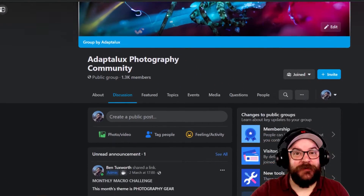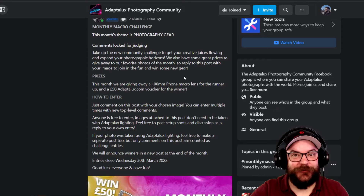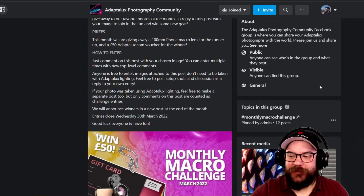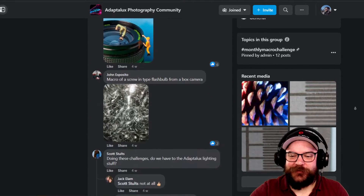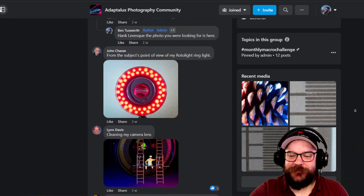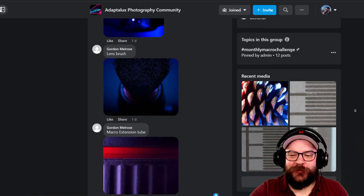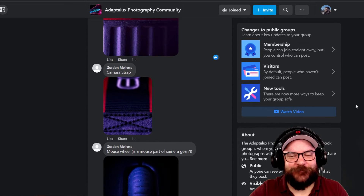We're here on the Adaptalux photography community group on Facebook looking at the monthly macro challenge post for March. This is pinned at the top of the page and there'll be a brand new one for this month's theme shortly. We've got lots and lots of entries — lots of macro photos of your photography gear. Thank you to everybody that took the time to enter. We don't have time to get through them all, but we're going to look at some favorites and pick a winner and a runner-up.